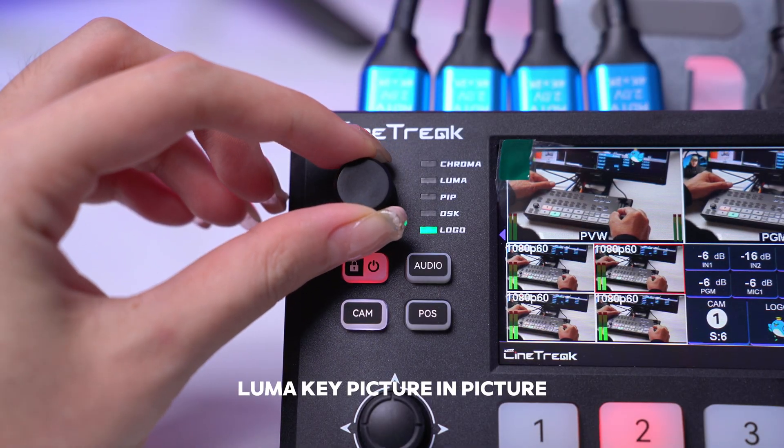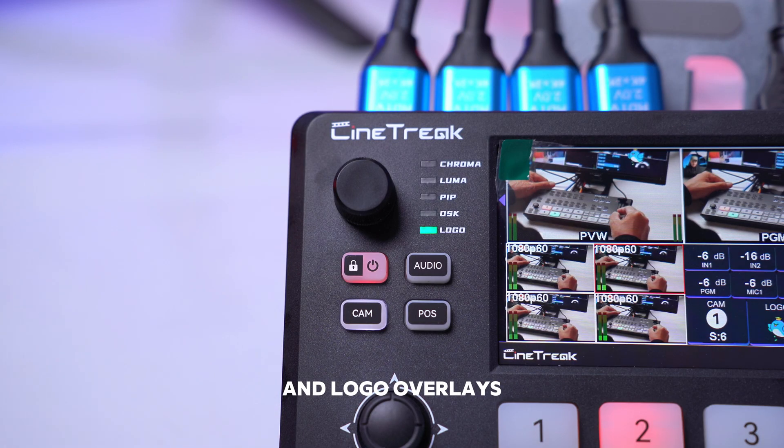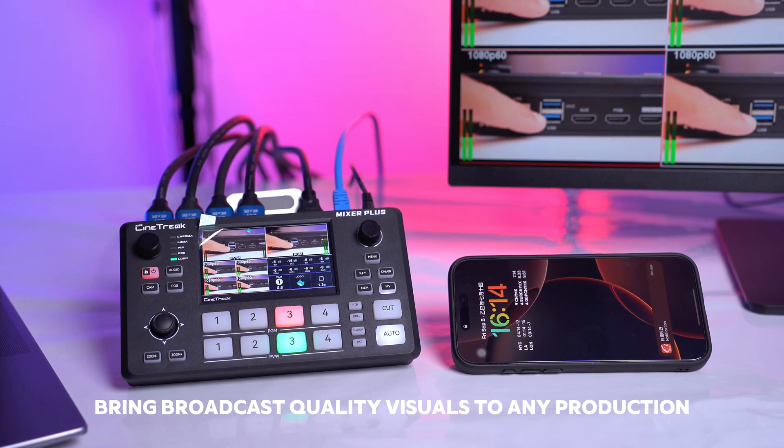Additional tools such as chroma key, luma key, picture-in-picture, downstream keying, and logo overlays bring broadcast-quality visuals to any production.